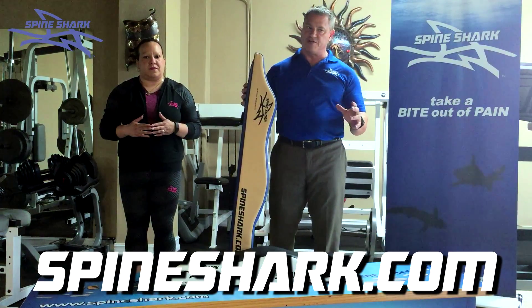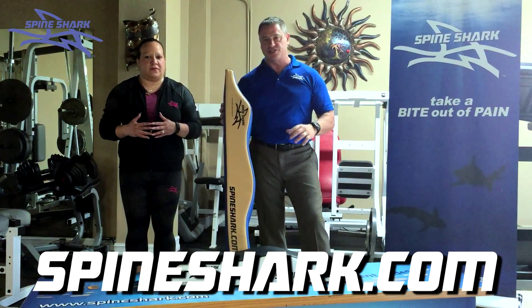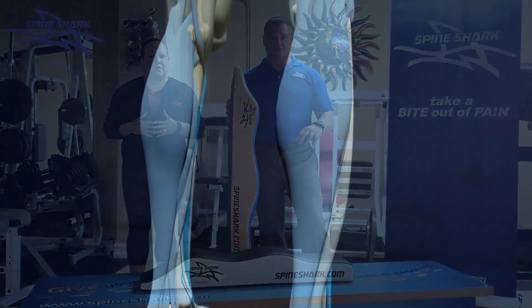The money is going to be used for manufacturing, development, and also purchasing product. Spine Shark is a one-of-a-kind, patented therapeutic device that's designed to rapidly decompress and align the spine.